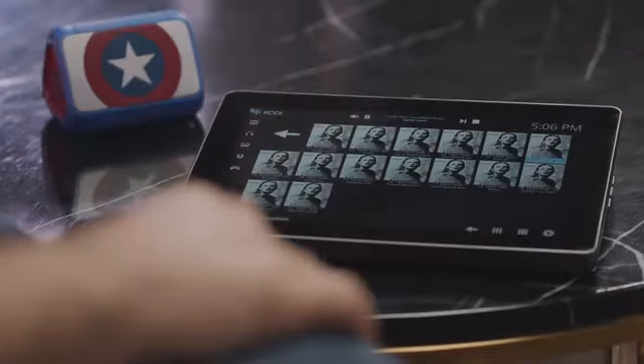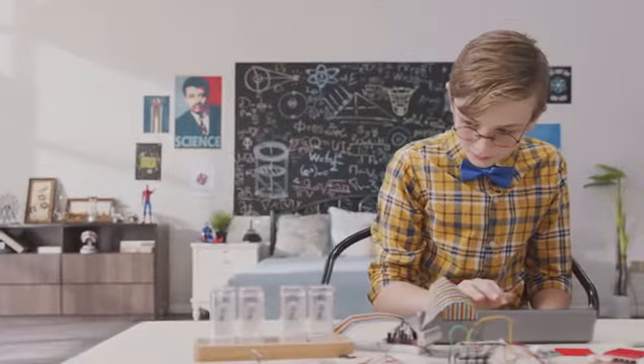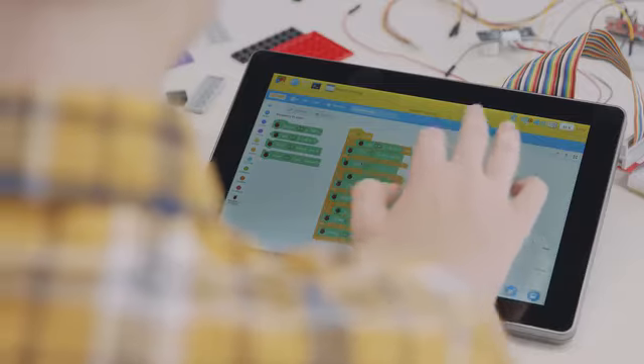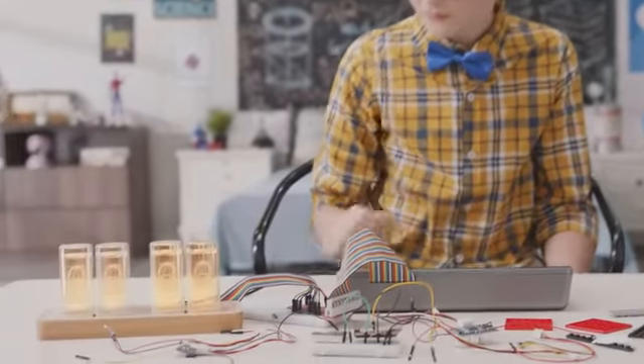Let's put on some music. Dad, keep it down please! Raspad OS comes with Scratch 3.0. I can program by dragging and dropping blocks of code to bring my projects to life.